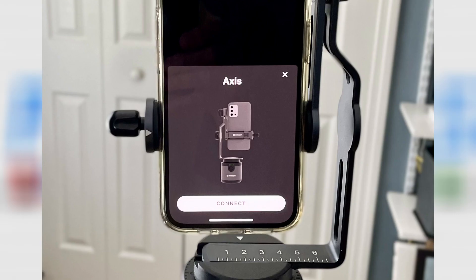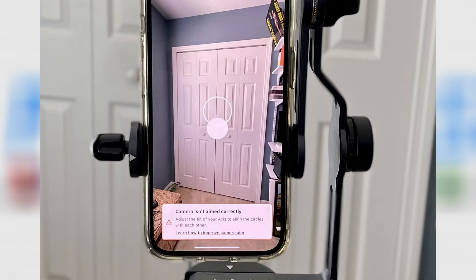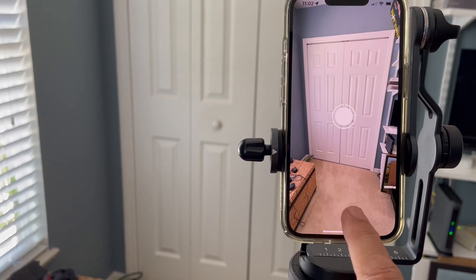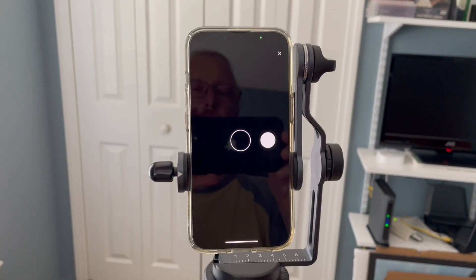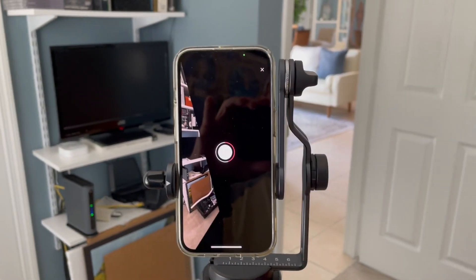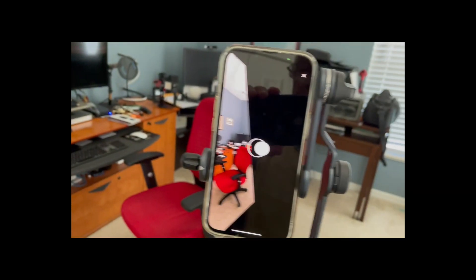Now connect the smartphone to the access base. Tap the capture button to begin the scan. You may need to align the circles with each other. Use the dial to adjust the angle until the dot and the circle are aligned. Once aligned, you'll be able to press the start scan button. Stay clear of the scan — stand behind your phone and move with it as it rotates. After the first scan, move five or six feet in the same room and scan again. The more scans you take, the better the model will be.